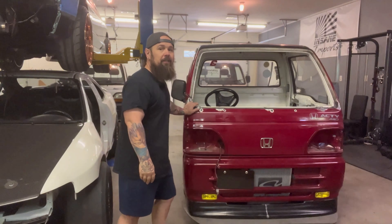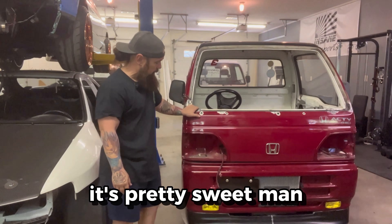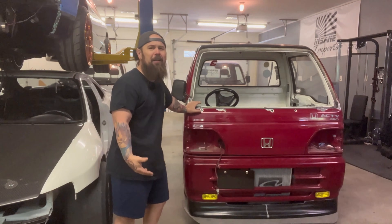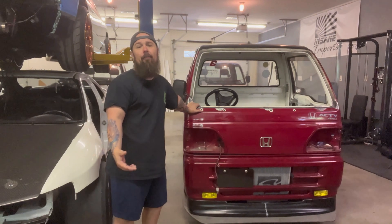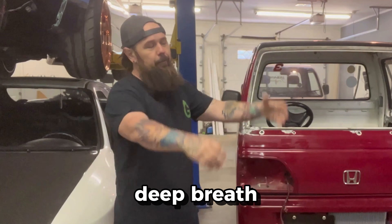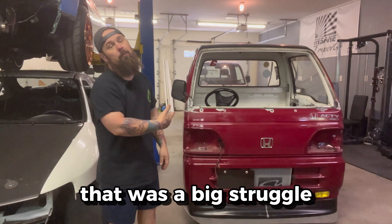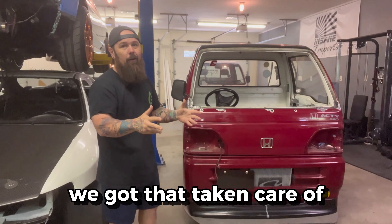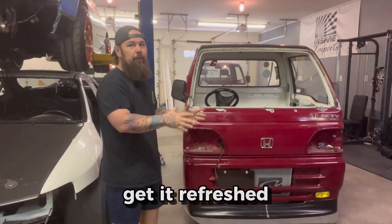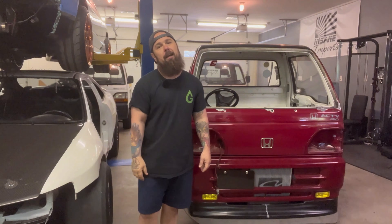Just wanted to take a moment to appreciate the fact that the Acty truck has the motor in, the suspension is complete, and she is a roller. It's pretty sweet — the front end's looking sick. I'm feeling pretty confident with everything that's been done to the back. Taking a deep breath — not that the struggle is over, but that was a big struggle. So we got that taken care of. Now I've got to get the engine out and get it refreshed, and I've got to switch gears a little bit.